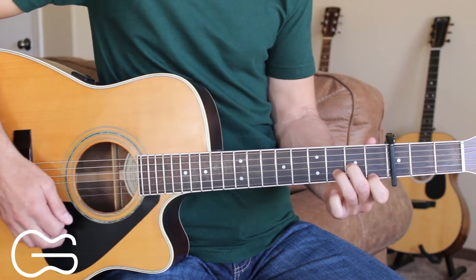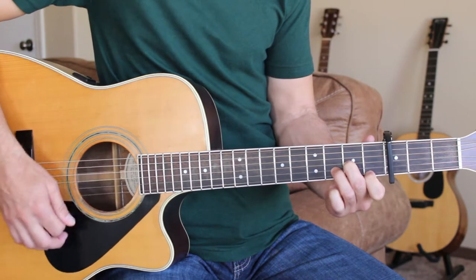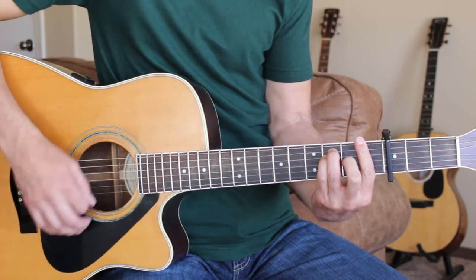Then we do that again. I'm doing down, down, down, up, down, up for the strumming pattern. Down, down, down, up, down, up, down, down, down, up, down.